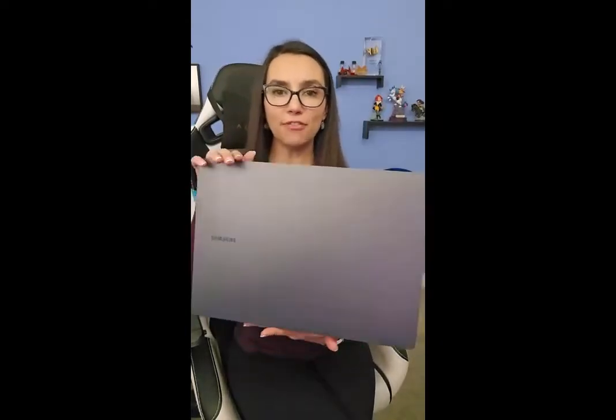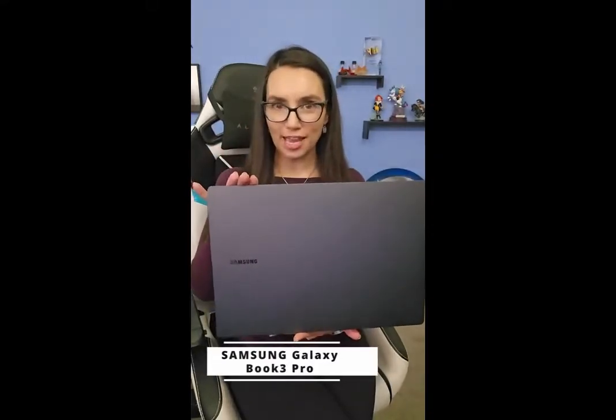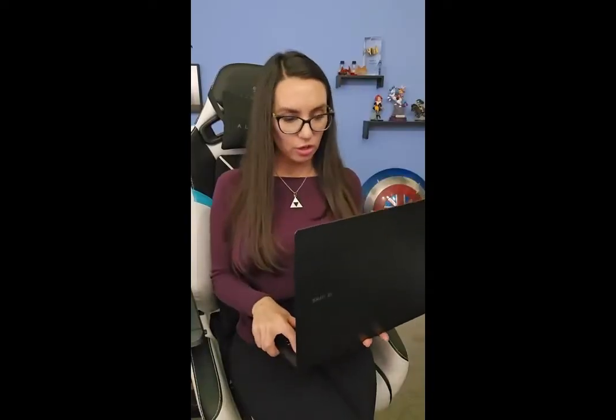Hey there. If you're looking for something sleek and portable, definitely make sure that you check out the Samsung Galaxy Book 3 Pro. Not only is it super, super slim, but still having full-size ports, it also has an absolutely gorgeous screen with a fingerprint scanner.